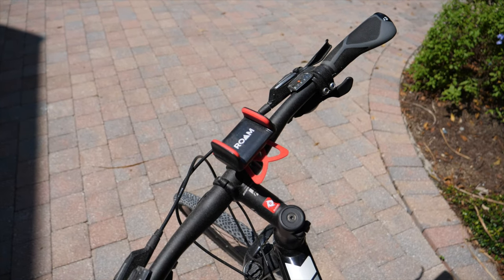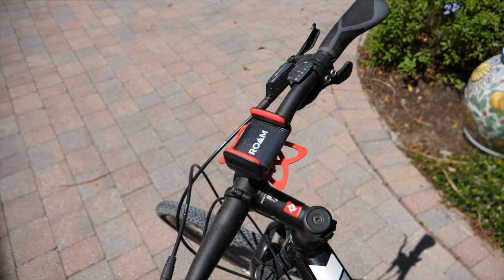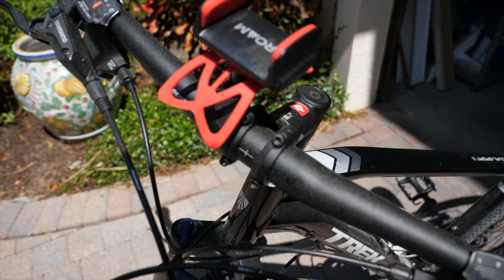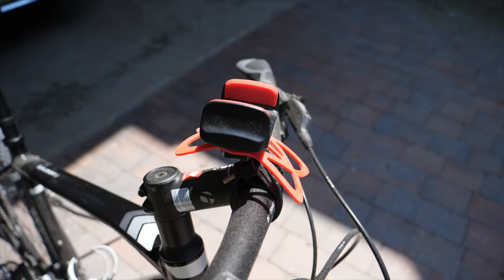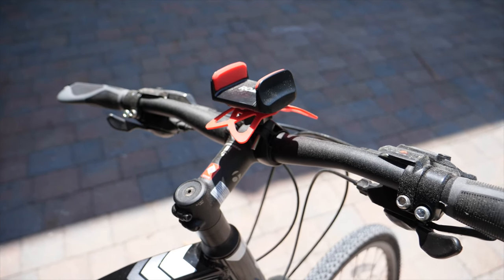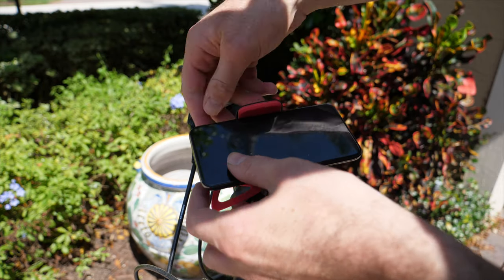This is just going to be a quick little review. I'm a simple guy, and when a simple $9.99 product provides me hundreds of hours of useful utility with zero problems, it makes me pretty happy. The Rome Universal Premium Bike Phone Mount fits that bill and provided the perfect solution for carrying my cell phone on long bike rides. Believe it or not, I used to carry my iPhone in my pocket with a safety pin before I got this.